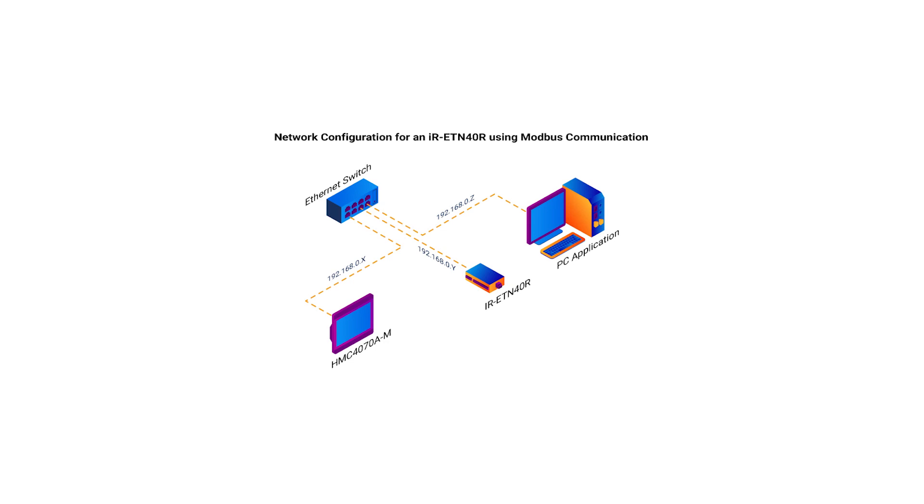Here is a network configuration for communicating via Modbus with your PC, IR-ETN-40R remote IO, and the HMI plus PLC combo — in this case, an HMC-4070. Make sure that all of the IP addresses for each device are on the same subnet, where the last octet is different, and all are going into an Ethernet switch.